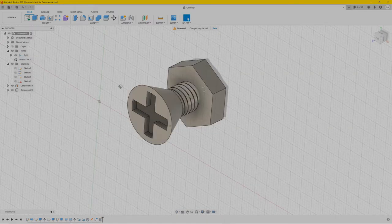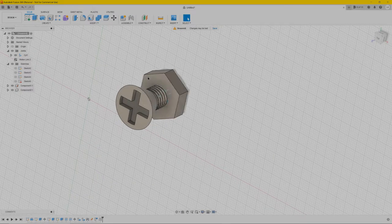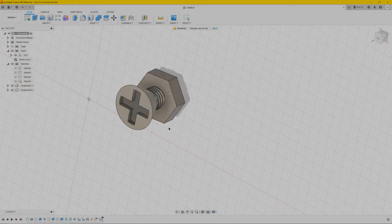So there you have it — a working nut and bolt in Fusion 360, ready for your projects. You really have to turn it to twist it on and twist it off, like this.